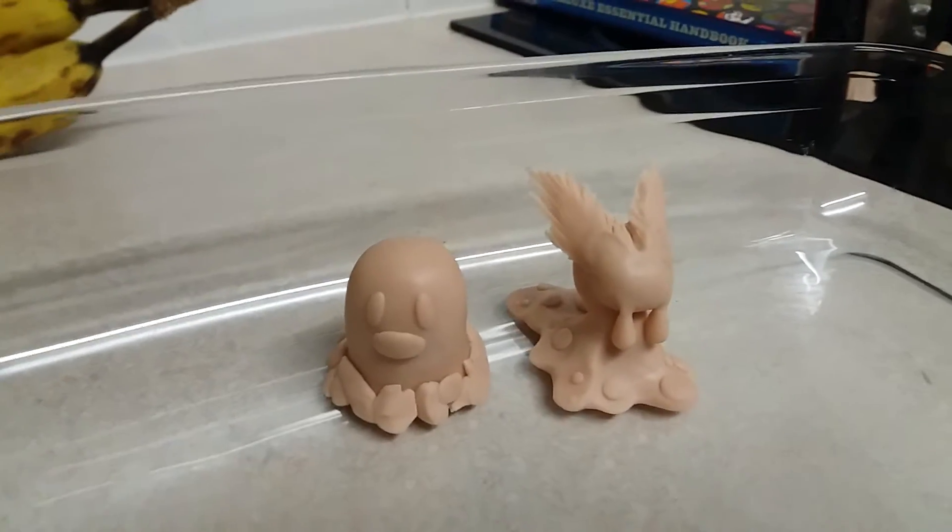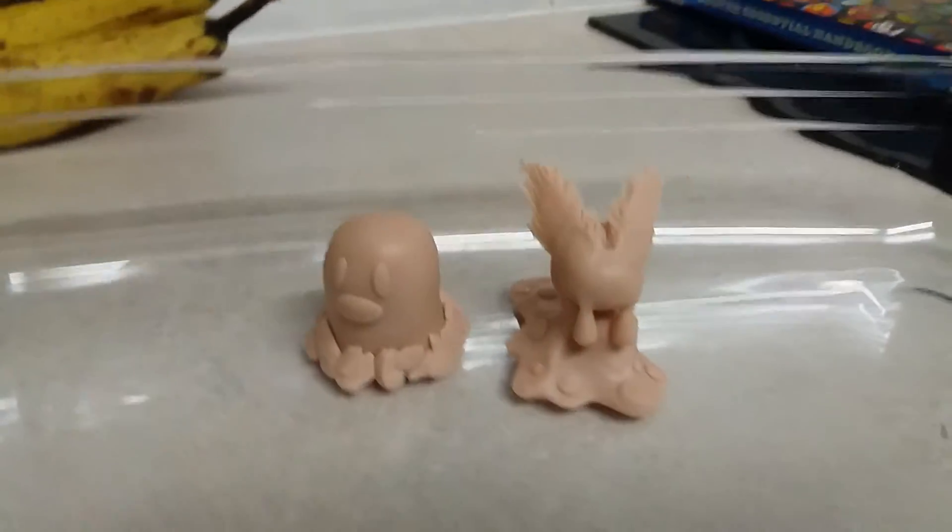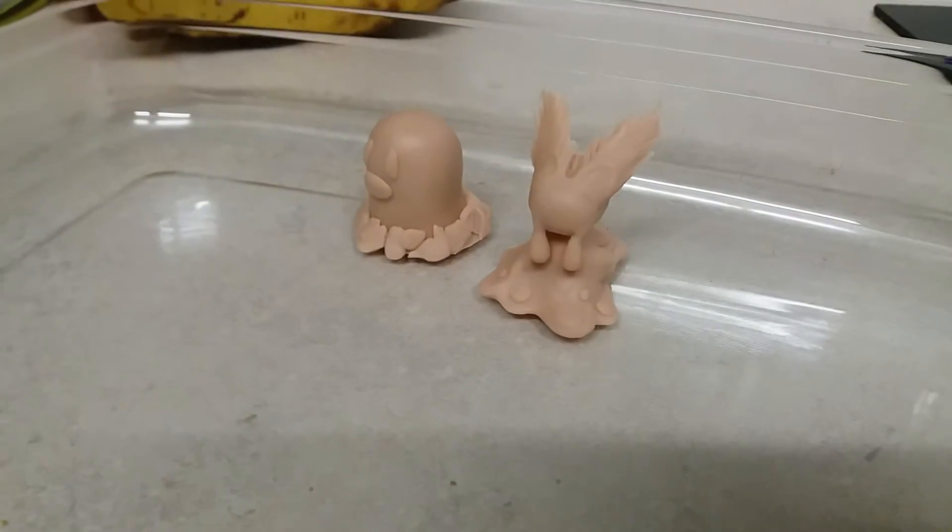And a little favourite of mine, I'm not gonna lie to you — took me quite a bit of time to sort of work on this Pokemon, but I do really like it. It's Slugma.